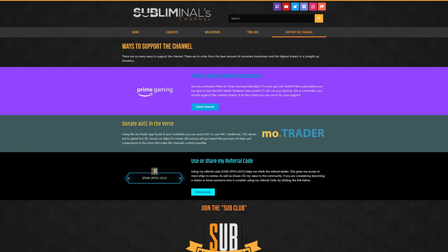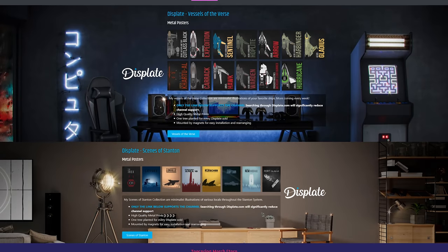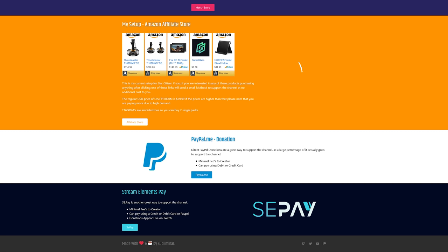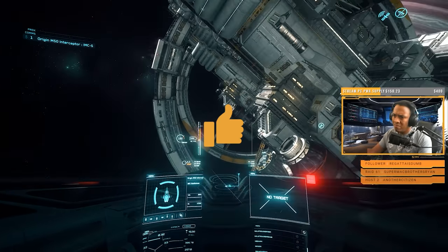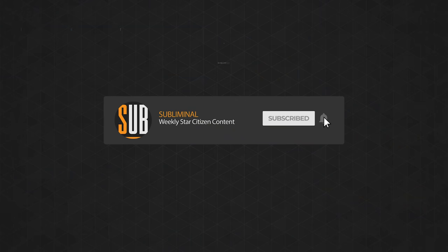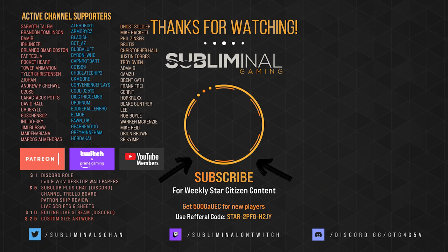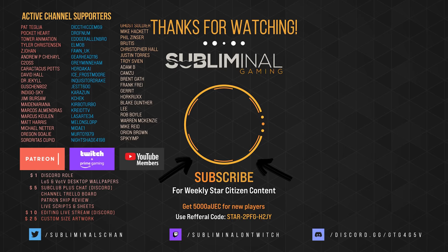If you enjoy my channel, there are so many ways to support it, ranging from free options like Prime Gaming subscriptions and sending UEC in the verse, sub-club subscriptions, merch, and more generous forms of support. Head over to subliminalschannel.tv to learn how. Your support in all forms makes this channel possible — even your viewership, liking, and subscribing goes a long way. Until next time citizens, I'll see you in the verse.